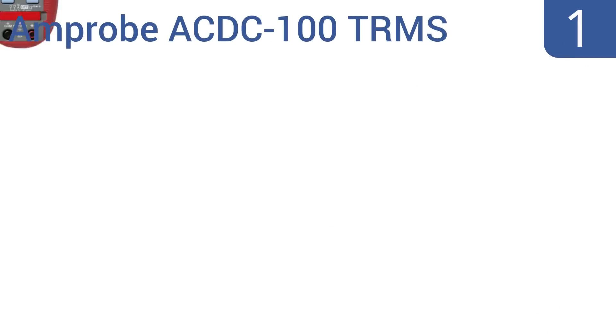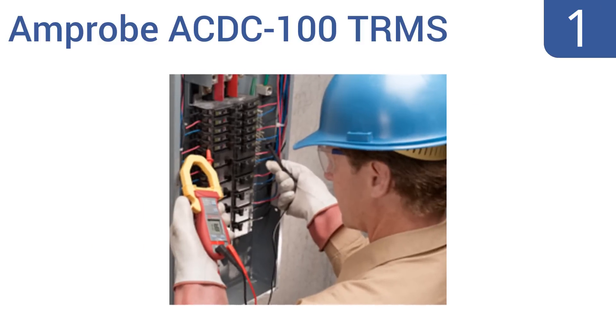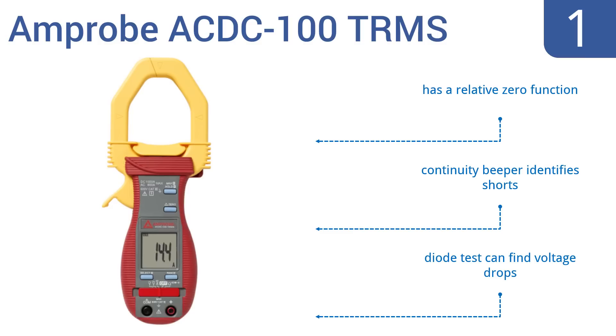And coming in at number 1 on our list, the Amprobe AC DC100 TRMS clamp meter can accurately measure linear or non-linear loads from alternating currents up to 800 amps and direct currents up to 1000 amps. It's certified for category 3 installations of up to 600 volts. It has a relative zero function, a continuity beeper that identifies shorts, and a diode test that can find voltage drops.